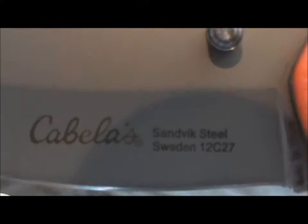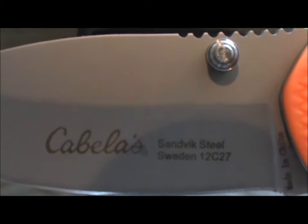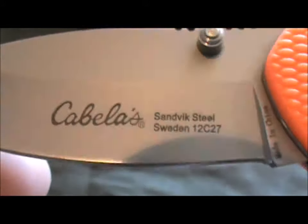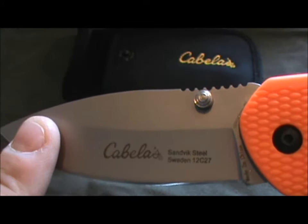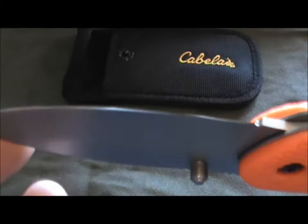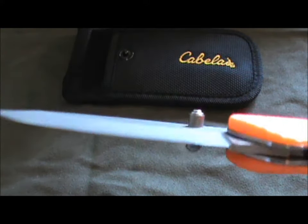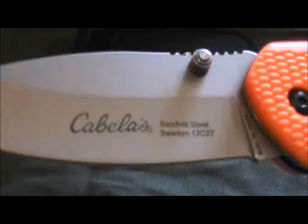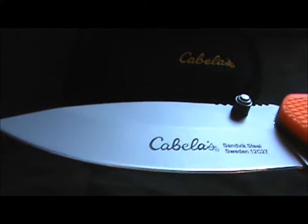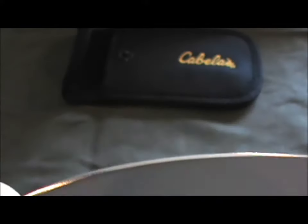The steel for the blade is the Swedish stuff — Sandvik 12C27. I have no personal experience with this steel, so I did some research online, and from everything I've read this is excellent blade steel. Just to give you an idea, this is the steel they typically use in disposable razor blades, so you know it will hold a really nice sharp edge. Out of the box you can see it's got a fairly decent edge on it right out of the package, and we're going to do some basic cut tests in a few minutes.